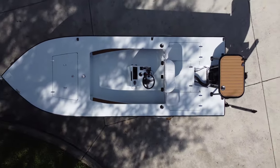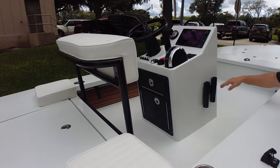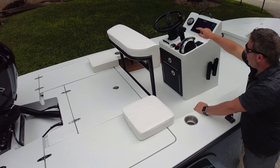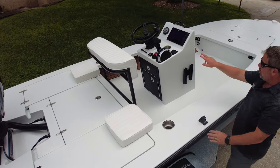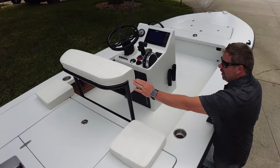Small, low profile grab handle — I like that just for something to grab in case you need it. Rod holders on the side. We do have a blackout package and a satin finish. Steering wheel — we have tilt helm and two cup holders right there.